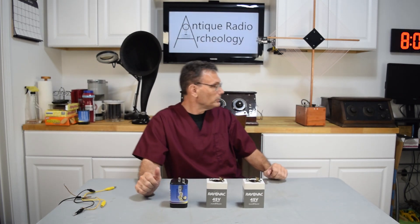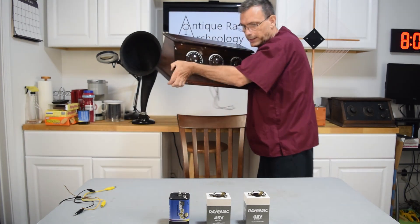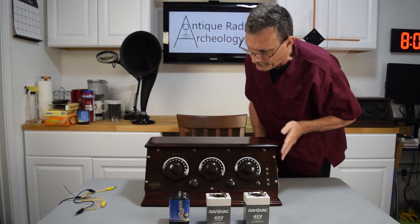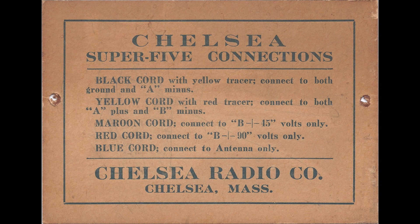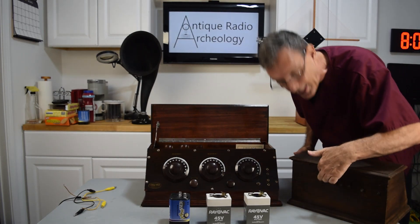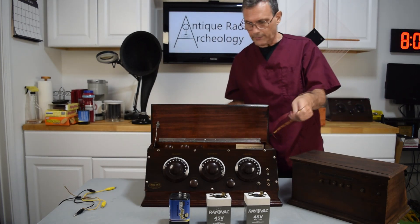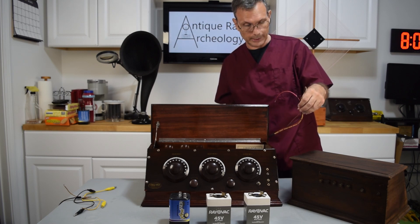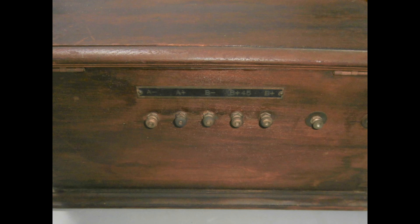Before we hook up the radio, I wanted to explain a little bit about 1920s sets. We're going to use a Chelsea radio because that's what I seem to have the most of. The Chelsea Radio Company was nice enough to provide a little placard inside which has the voltages written down. With some of their older sets they didn't have the placard, but they have terminals in the back marked A, B, and second B. On this particular radio we have wires with wire colors. The placard talks about wire colors, and this set has terminals with the different voltages required.